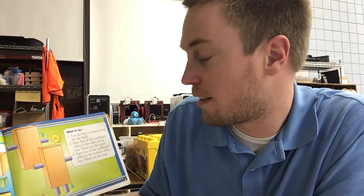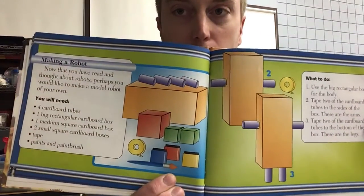Here are your materials: four cardboard tubes, one big rectangular cardboard box, one medium square cardboard box, two small square cardboard boxes, tape, and a paintbrush. To start: use the big rectangular box for the body, tape two of the cardboard tubes to the sides of the box — these are the arms — and tape two cardboard tubes to the bottom of the box — these are the legs.